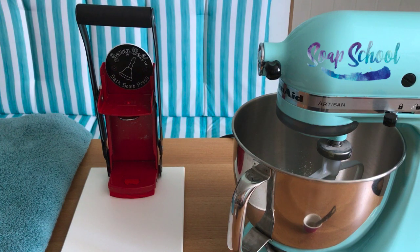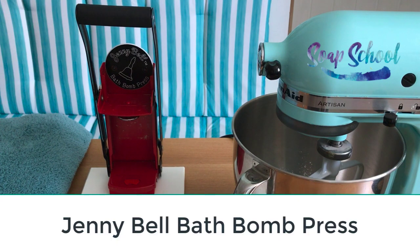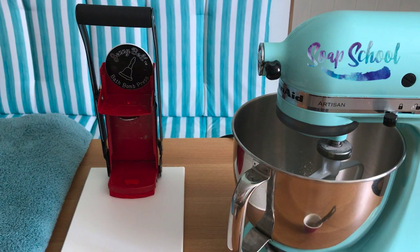Hello! Today I wanted to showcase a wonderful machine that I found when I was over in America. It's called the Jenny Bell Bath Bomb Press. It's made by Teal Alls House and I have to say I think it's the cheapest bath bomb press that I found — and not only is it affordable but it's actually really, really good at its function too.